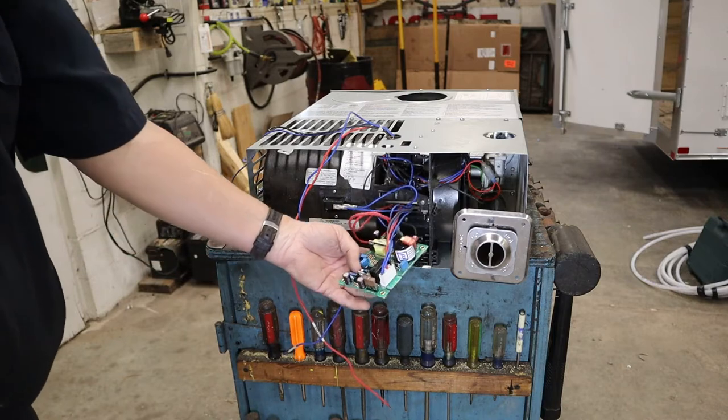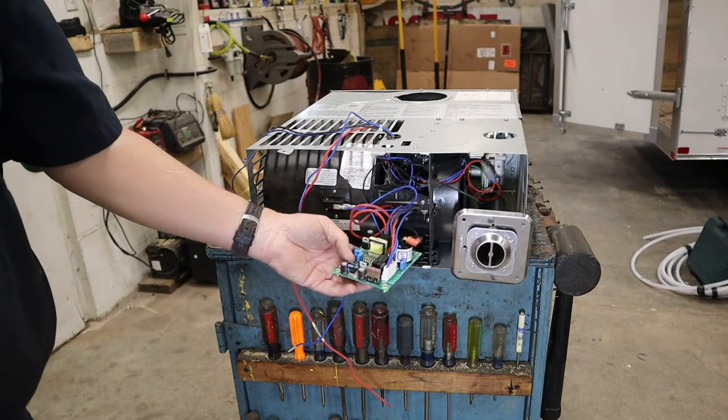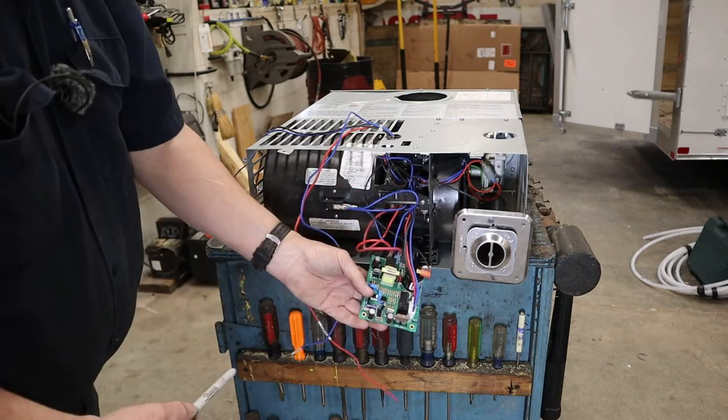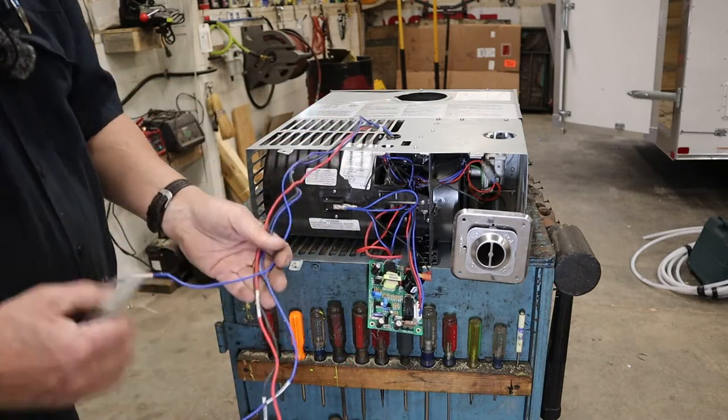Now this actually did not have a board in it. I just stuck this board in here for demonstration purposes — on this Dometic it would slide down in here. So don't pay any attention to that board.